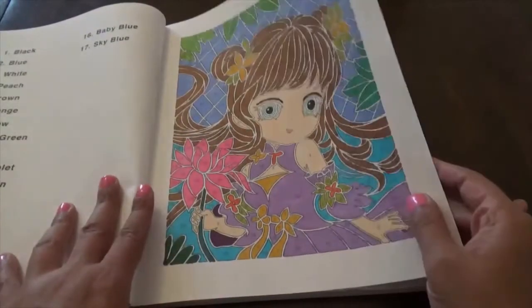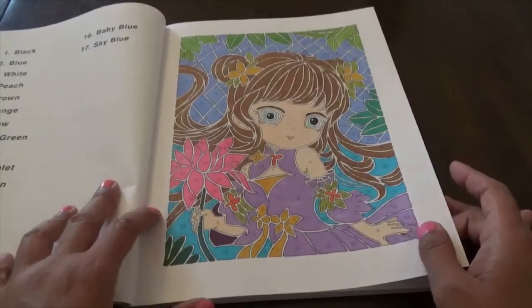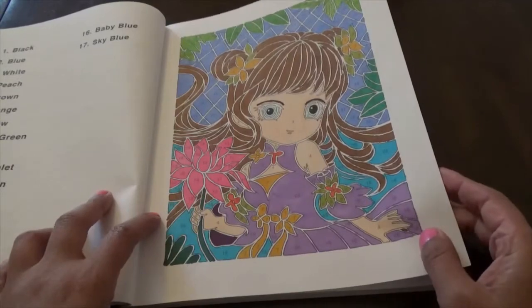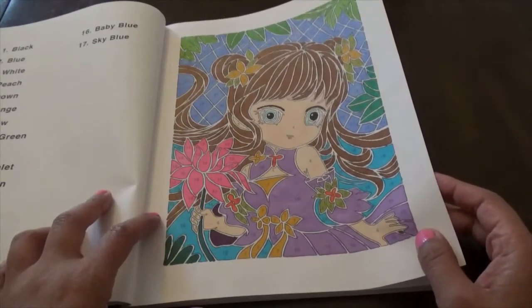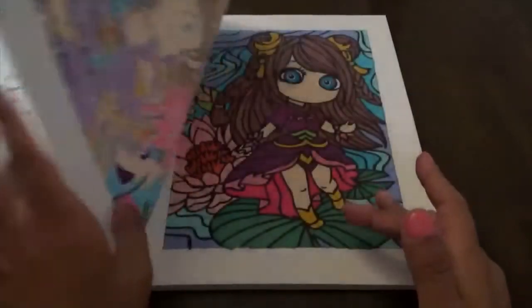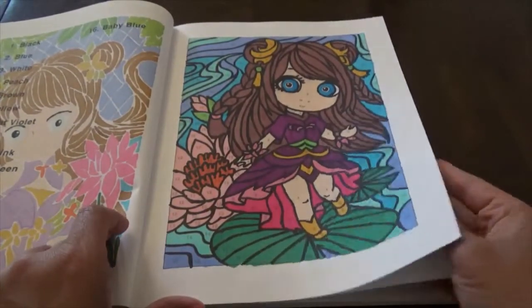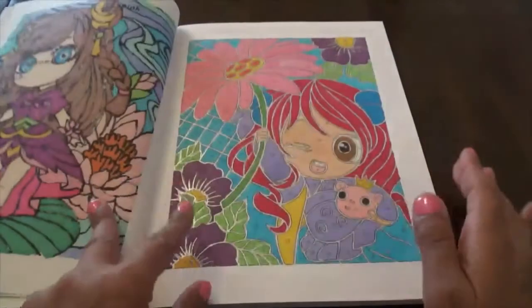This first one — as you can see I didn't put any background lines in it, just let it play. This was kind of a tester page to see how it worked. Then I eventually did black lines, which I prefer.